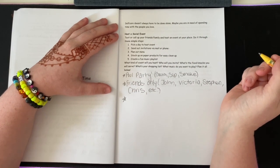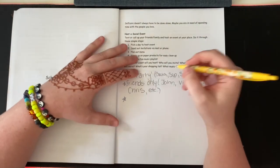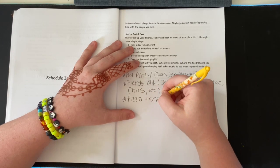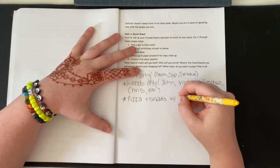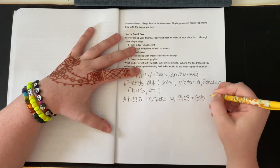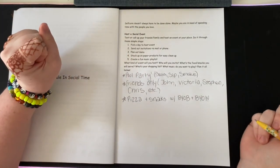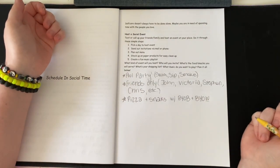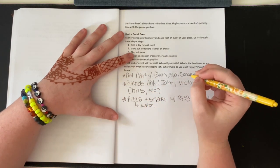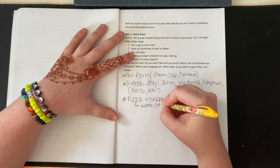What food and snacks will you serve? For that kind of party, I would definitely do pizza and snacks with BYOB and BYOW — if you get what the W means. I'd also have water and probably some soda too for people that like soda.